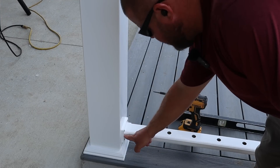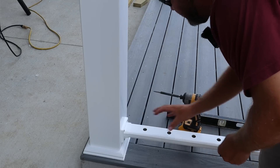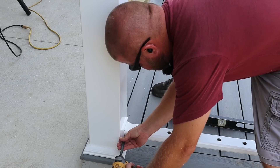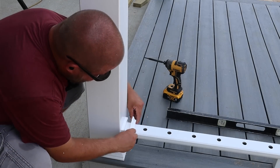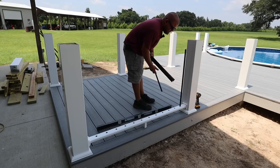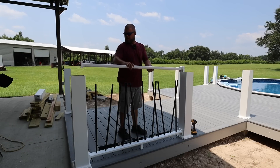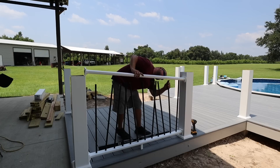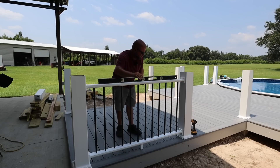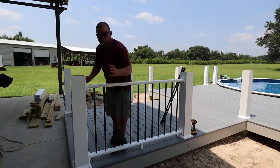Now we want to lock our rail into these mounting blocks. There are screw holes on either side — we'll take one of these small screws and put it right in there, locking this in place. You don't want to ever grab a hold of your rail and feel it jiggle back and forth. Now we can snap one of these decorative trim rings on and we're done. Then we'll come along with our aluminum balusters included in the kit and just loosely drop them in. Now we can come back with our top cap and slowly start working the balusters into it.